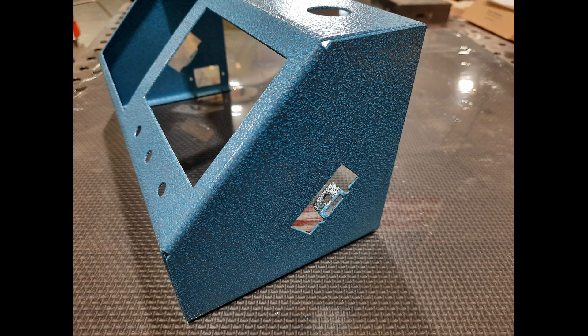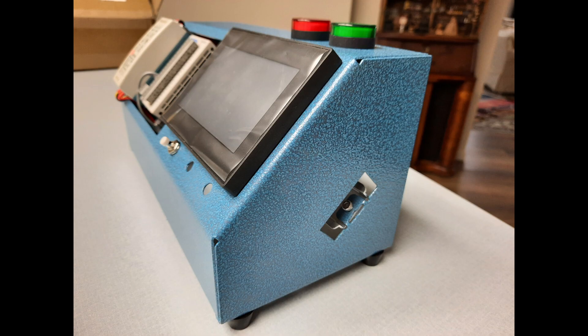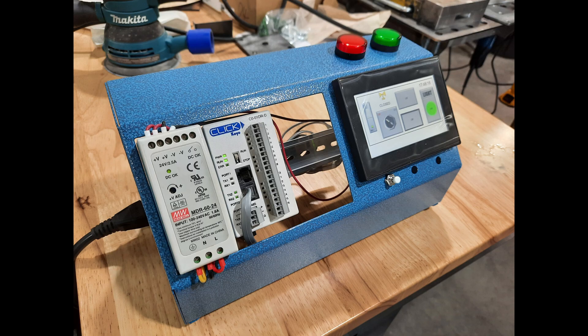The seams came out great — in fact, they came out exactly like Fusion predicted them, so I bent them correctly. Everything fit in, and I have everything mounted on a DIN rail. Here's my final project that I'm going to do prototyping on. Thanks for watching.